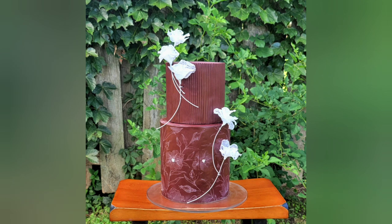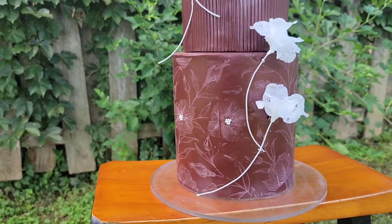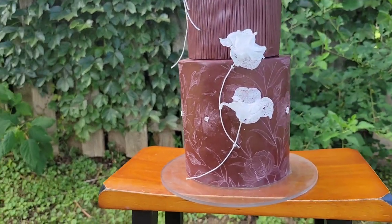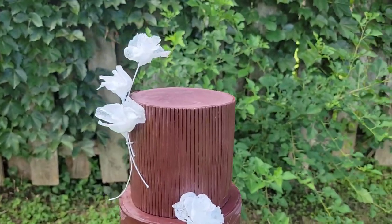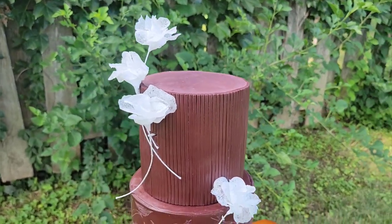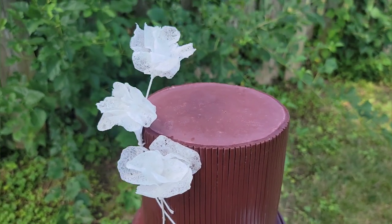Hey everybody, for this tutorial I'm going to show you how I use this beautiful floral mesh stencil and a tool to create the vertical lines on this top tier, and also how I made these wafer paper flowers. So let's get started.